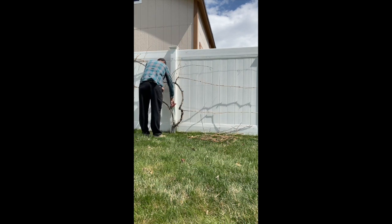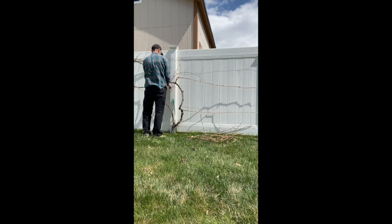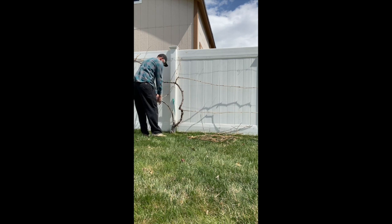I'll show rooting grape vine cuttings in another video that I'll post shortly. Thanks for watching — leave a comment and subscribe!